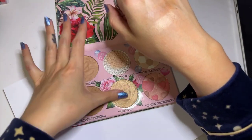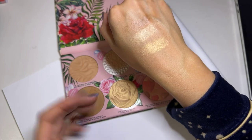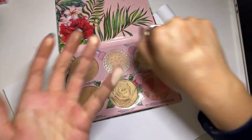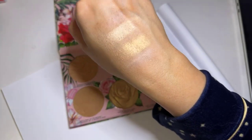Here we have Rosé All Day. I love these — this one in particular I like to put on top of blushes. This one I actually use to set my T-zone, especially under my eyes. It's a very, very light powder.